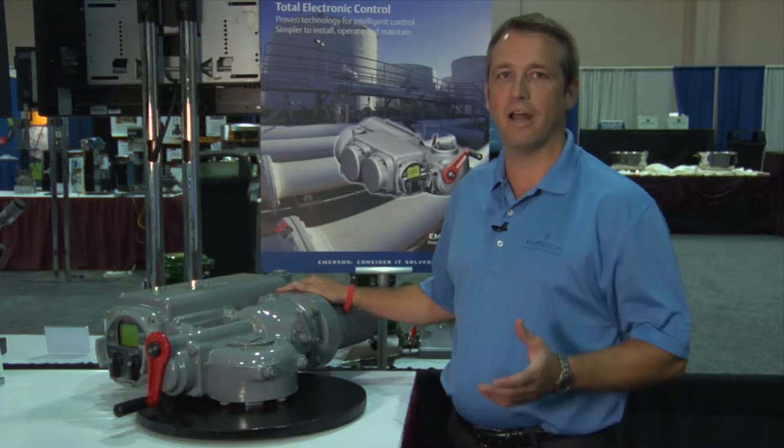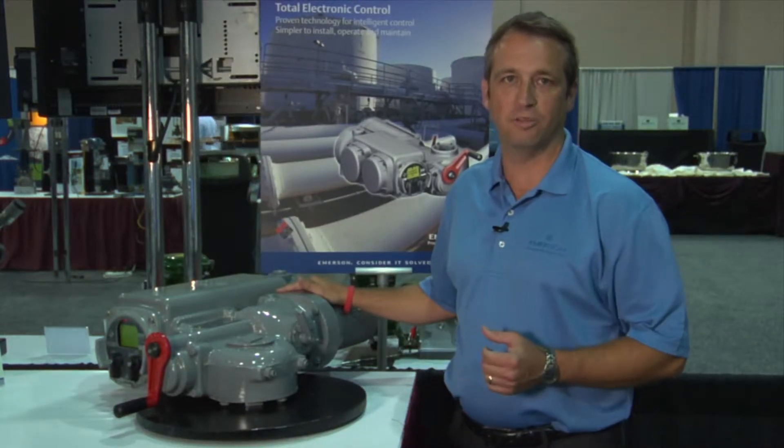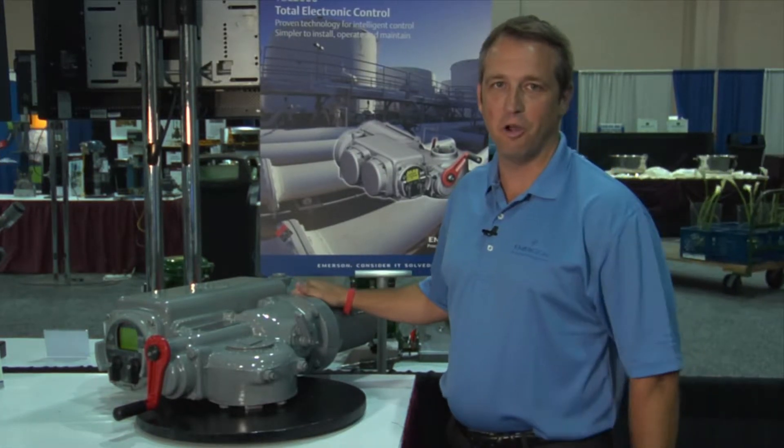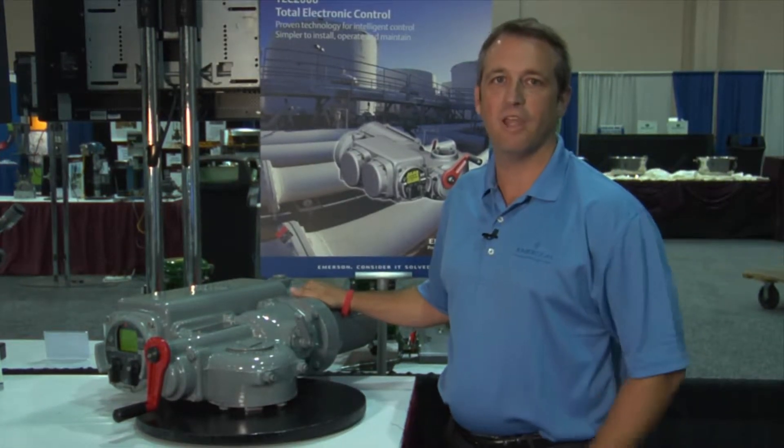Hi, my name is Dan Myers. I'm a regional sales manager for Emerson Process Management valve automation. Here today to talk to you a little bit about EIM electric actuators, and more specifically a general overview of the major component parts of an electric actuator and how they work.